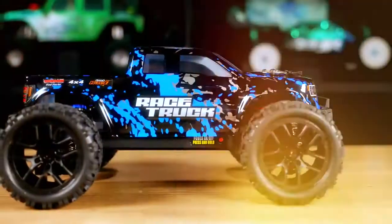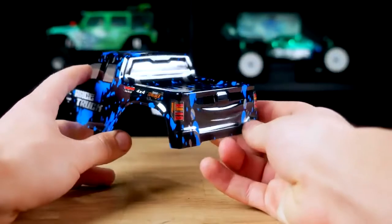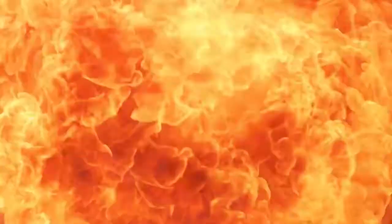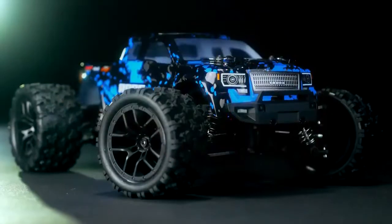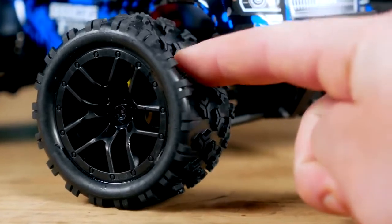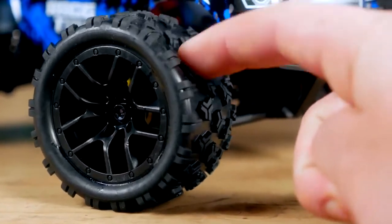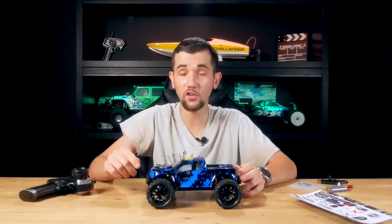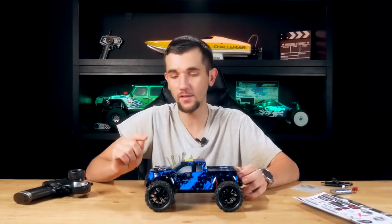Jumping into the stylistic features first of this car, we've got this super cool Lexan splash color design body. This also comes in red, green, and orange — I have the blue one here. The tires themselves have no foams installed; they're a little on the stiffer side for compound, which is going to help prevent traction rolling and increase the longevity of the tires. I really think they went with a good choice here in the compound.